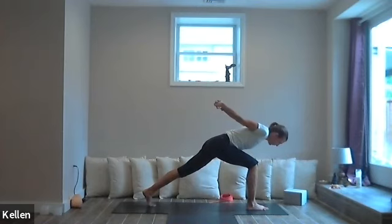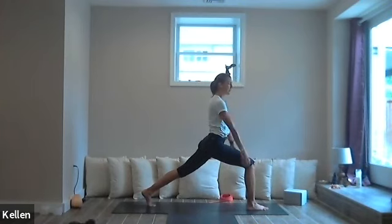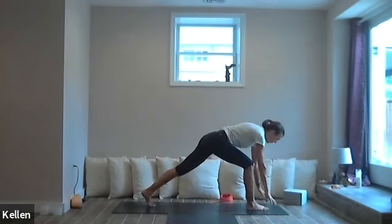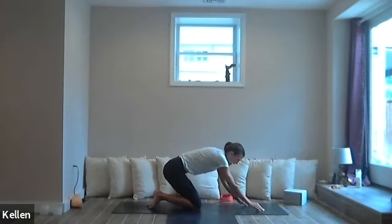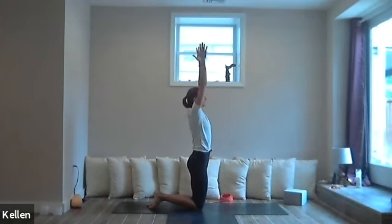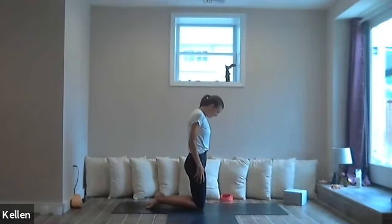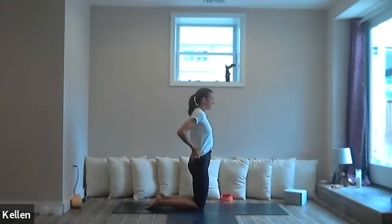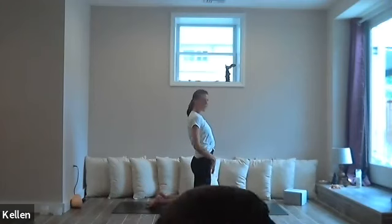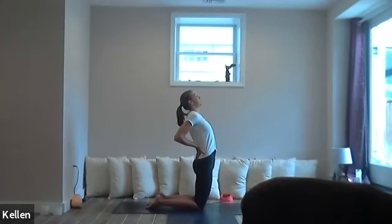Breathe in, now exhale — let's fold, hover the heart over that front leg. Maybe feel the legs starting to burn. Let's inhale, now exhale with the heart and rise. Release the hands up along the inner legs, reach the arms to the sky. Exhale, fold forward, frame the foot, lower the left knee, send the right knee back to meet the left. Rise up so the hips stack over the knees, arms rise. Exhale, bring the hands to the side.